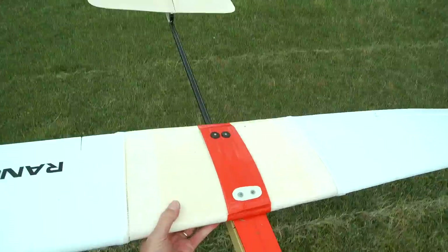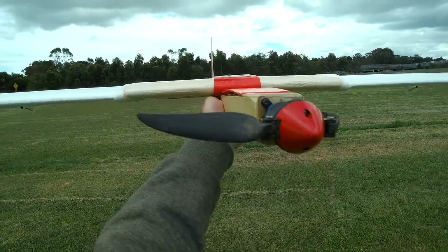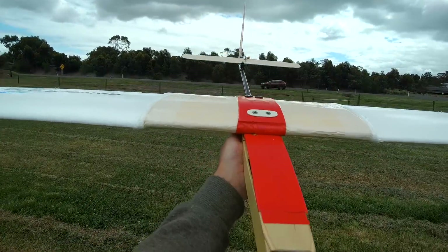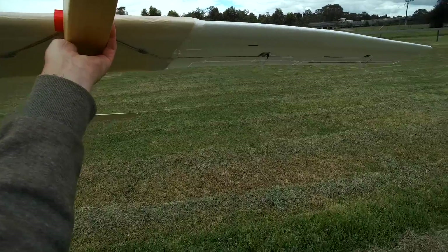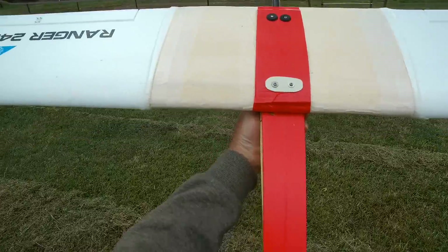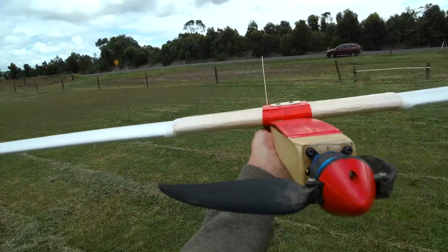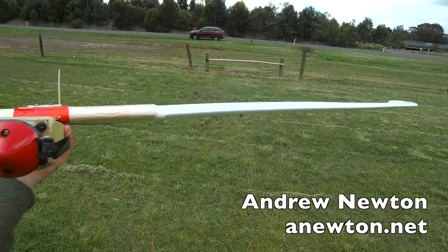That's pretty stunning. I'd call that a big success. Can't wait for a nice, calm, warm thermal day and we'll see how well it thermals. Of course, it'll be outrageously good on the slope. Can't wait to try that out as well.